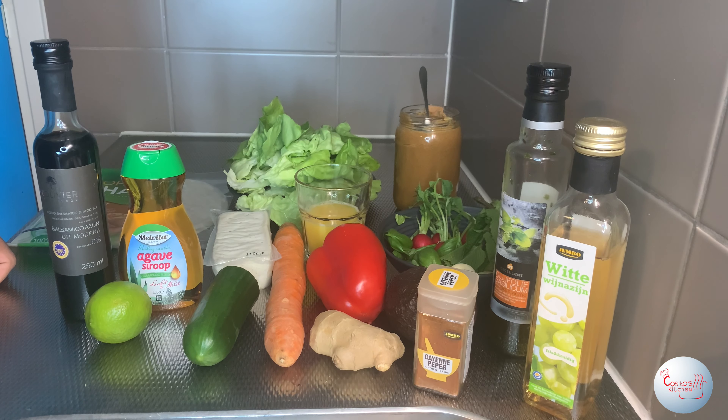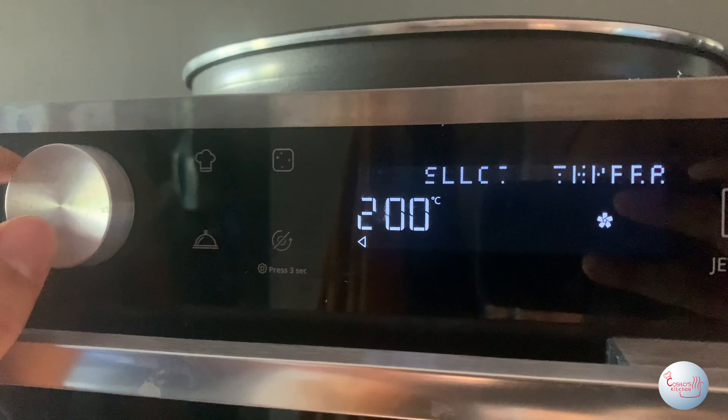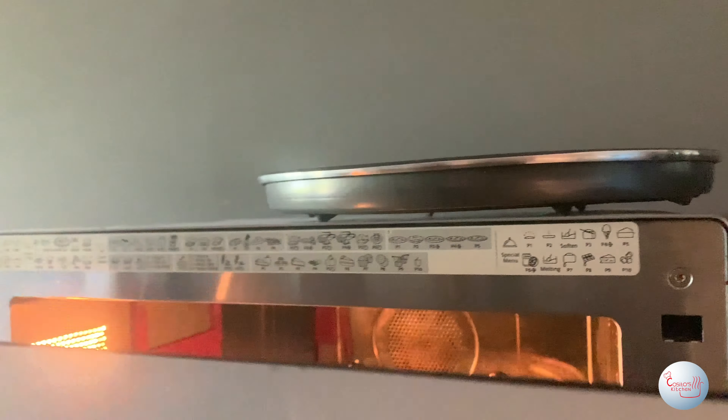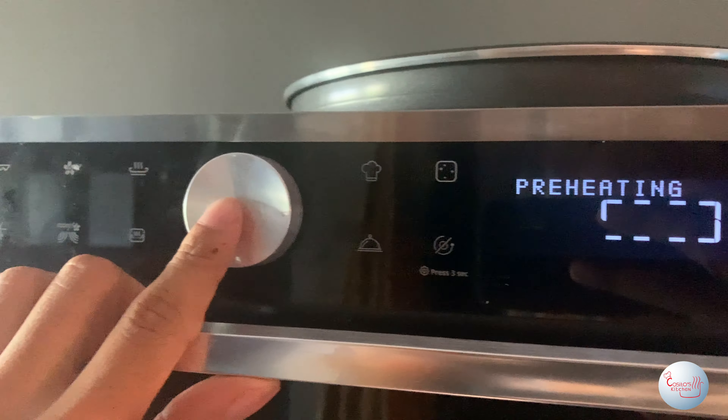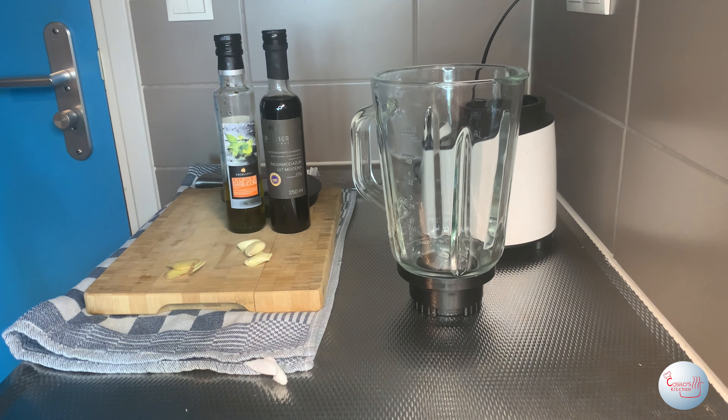The first thing you're gonna do is press that subscribe button — thank you for pressing the subscribe button. Now we can move on. We're gonna start by letting that oven preheat at 200 degrees. Now we're gonna focus on the sauce for the tofu — this is for the people that do like tofu and want to incorporate it in this dish.